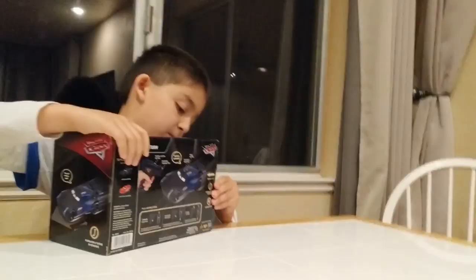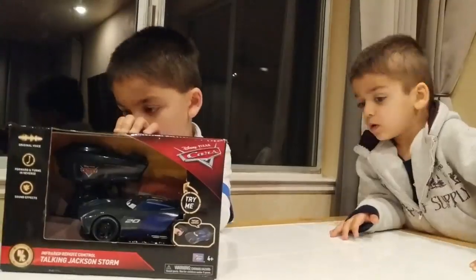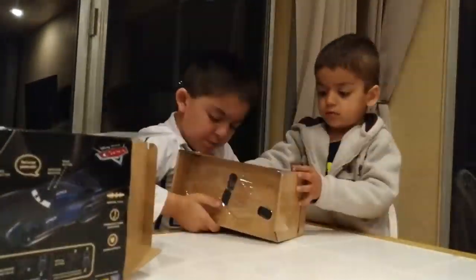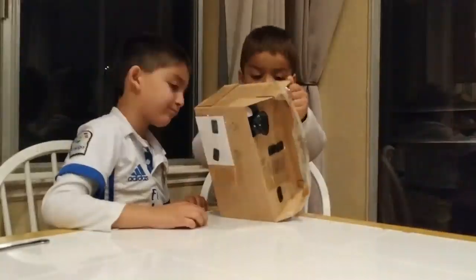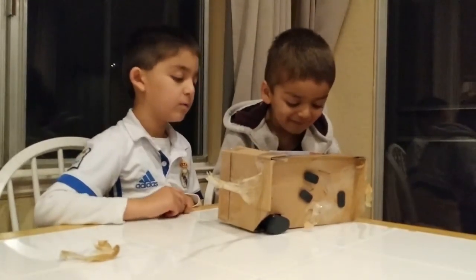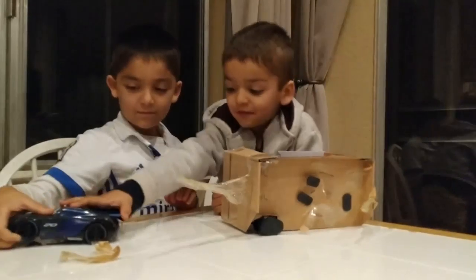Okay, take your knife. I can do it, wait. Oh, you got it here? Whoa.